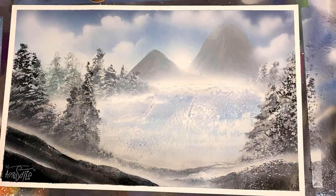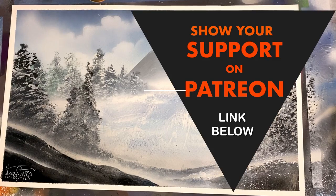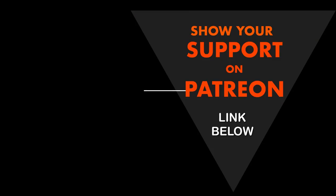Thanks again for watching. Hopefully you guys are enjoying your spray paint art journey. If you've enjoyed these videos make sure to head on over to Patreon and show some support for the channel. Until next time, thanks so much for watching and I'll see you again in a future spray paint art tutorial.